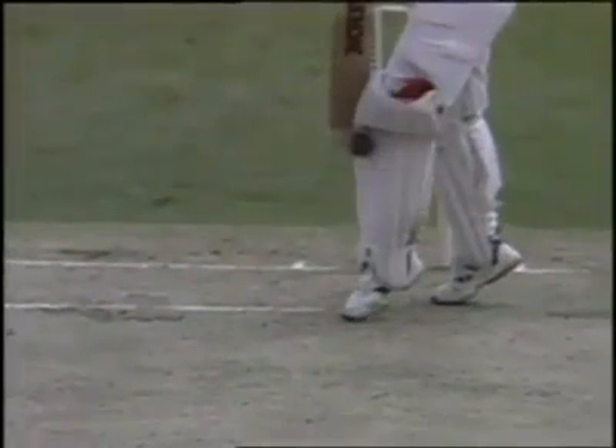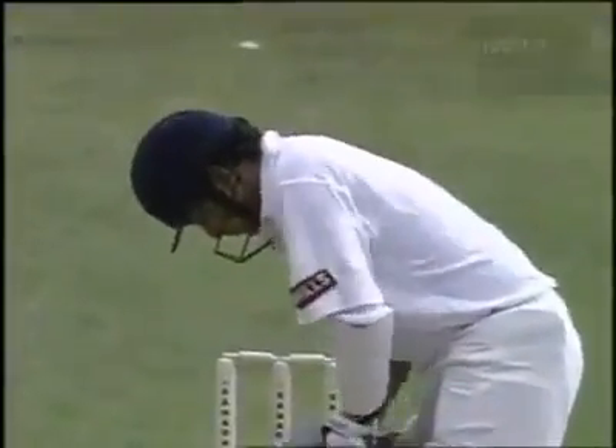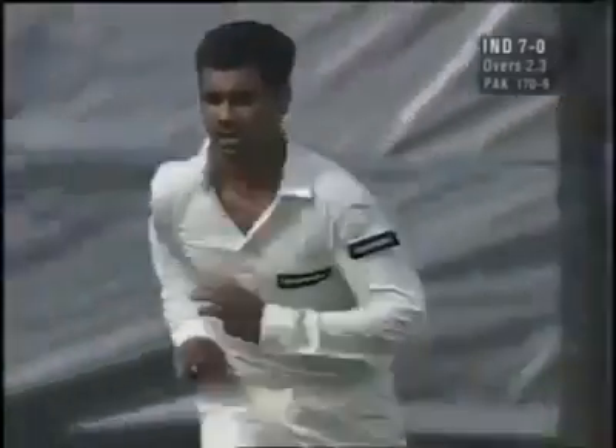Ooh, there's no back on that. Totally hit the knee roll. Look where the feet are — only just in front of the back crease. That was a good shout.